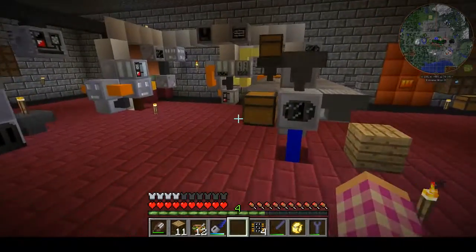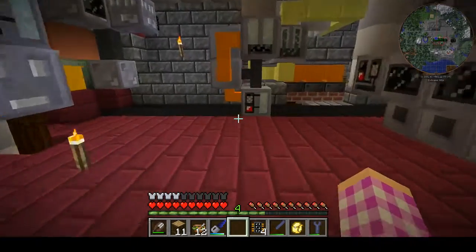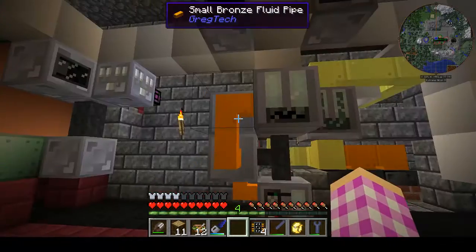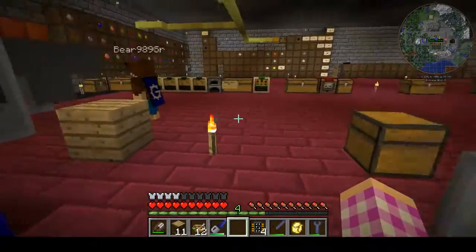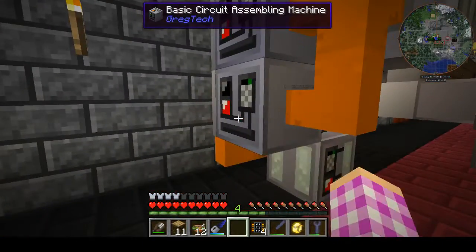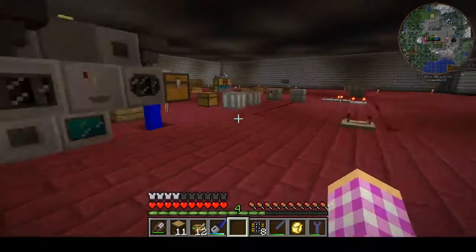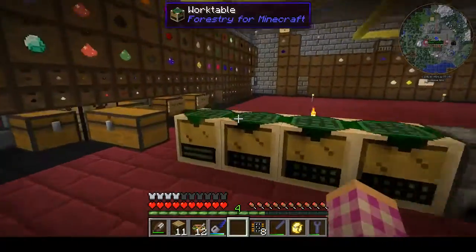Now if we can just get this buried underneath Crazy's farm without breaking any of our crops, destroying our farm, or getting us both murdered. We actually should be able to get underneath this floor right here and then we won't have to mess with underneath her farm. We also have the area underneath the tanks to play with too.